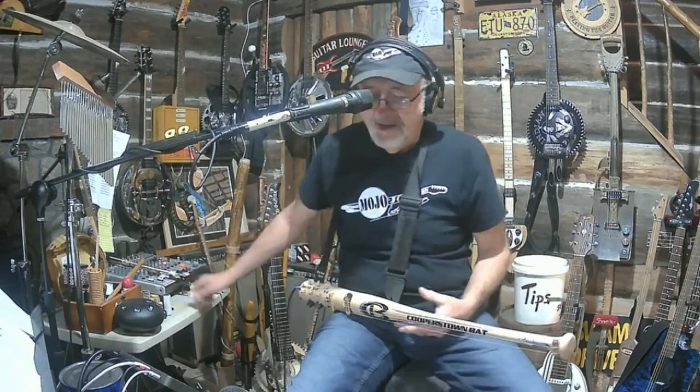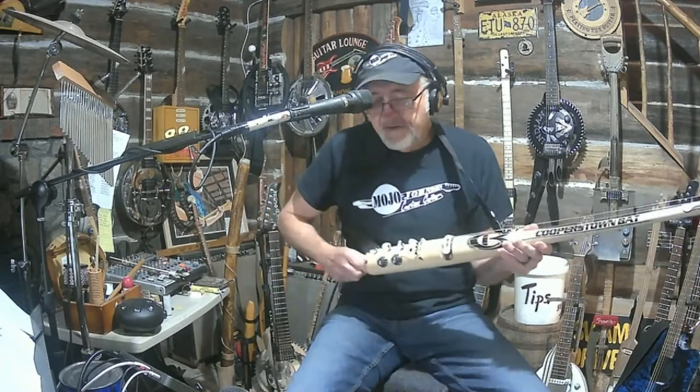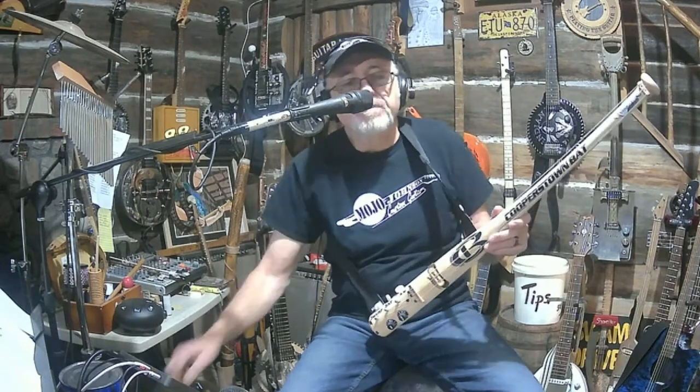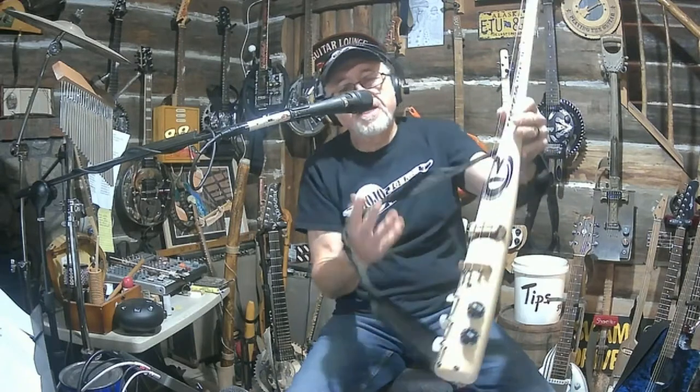Here's my baseball bat guitar right here. I want to thank you all for coming and stopping in for this little short visit on this feature that I'm going to start doing on Fridays. It's called Feature Friday. It features different instruments to give you a little show and talk, and give you a little close-up of this thing. Thanks for hanging with me, everybody — I do appreciate it.